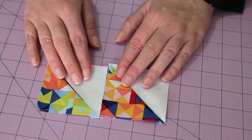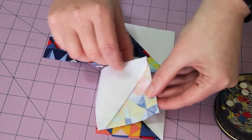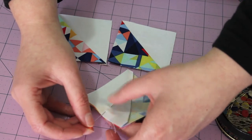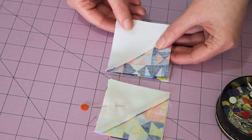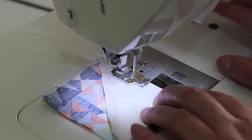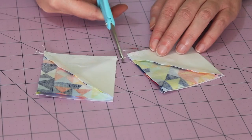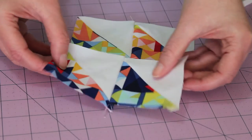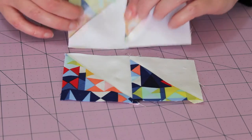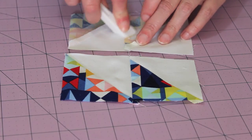Lay out the half square triangles with the printed triangles placed to the left. Flip one unit on top of the other, square it up and pin it in place. Do the same with the other two units. Next, sew a quarter inch seam along the pinned edges. Flip the other one over and press the seam down in the opposite direction to the last.